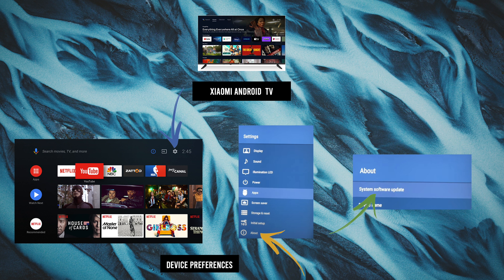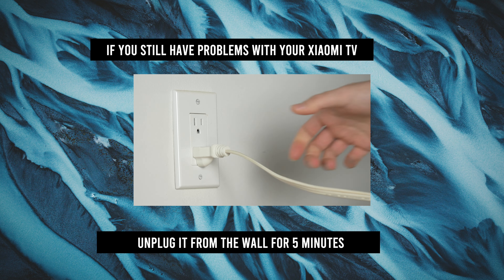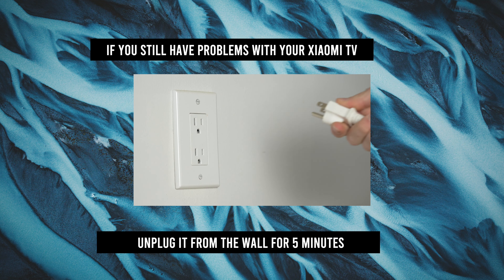And finally, you need to select System Software Update. Tap on it and you'll be able to search and install the update, if there is one.